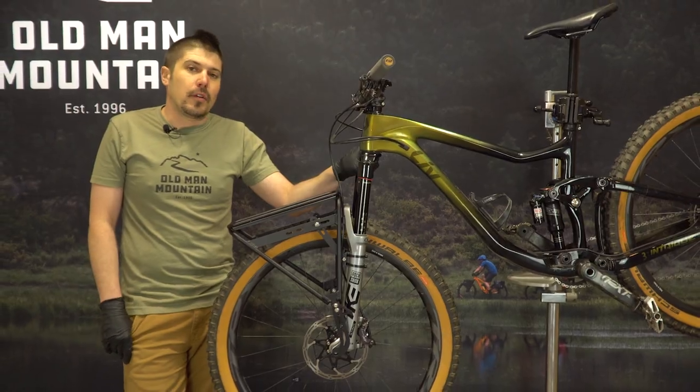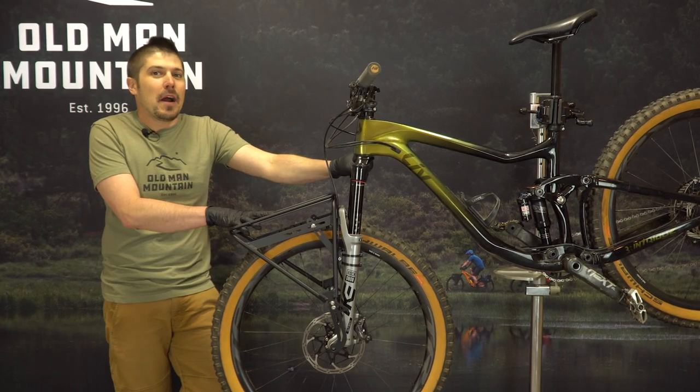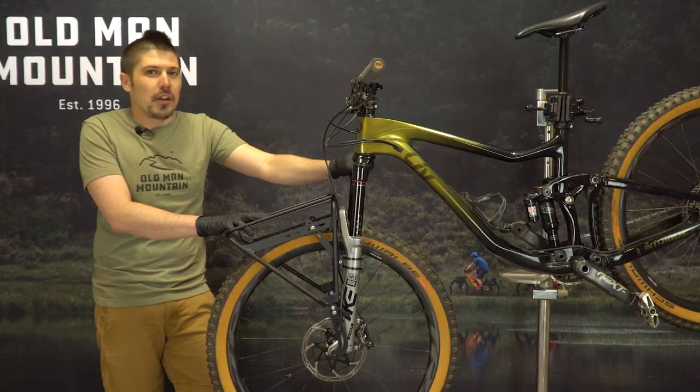Remember to double check all the hardware and parts before every ride. Now that we've got this Sherpa rack mounted up on the front of this mountain bike, it's time to get out there and get weird.